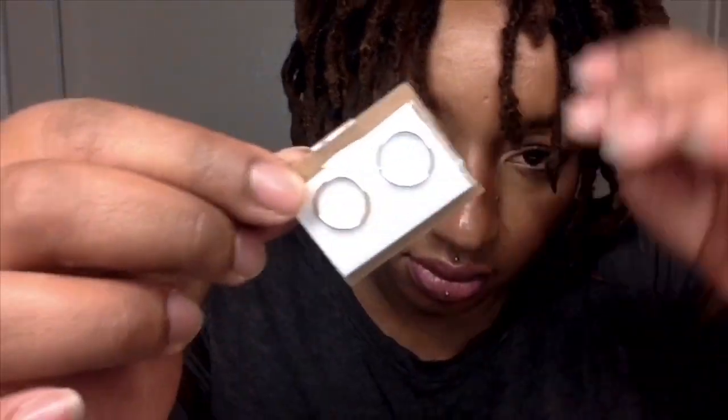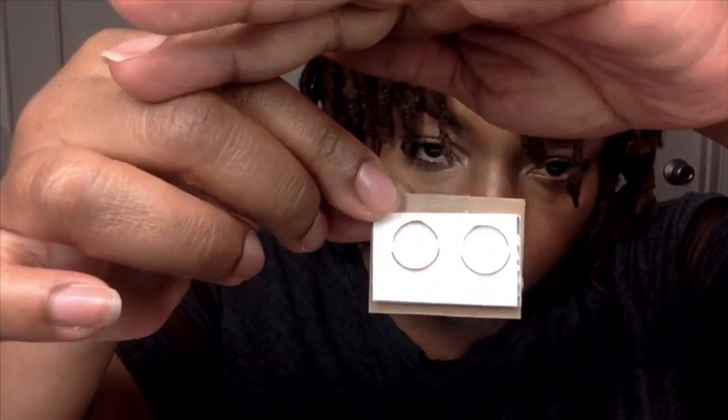The next one I'm opening is from Unbridled Essence on Etsy. These are my hoops — gold and silver. Very simple.